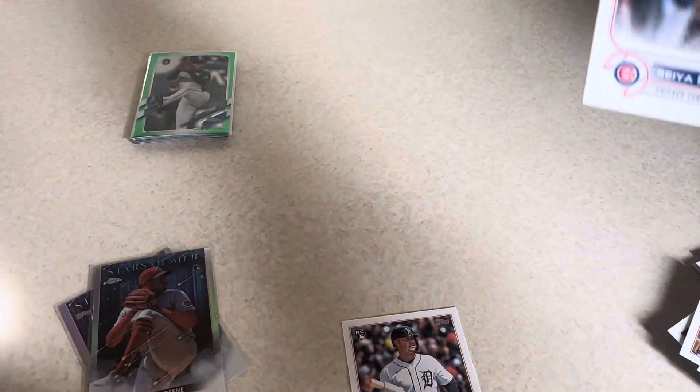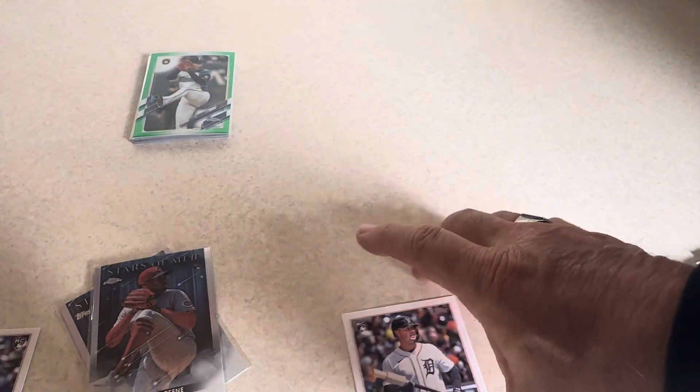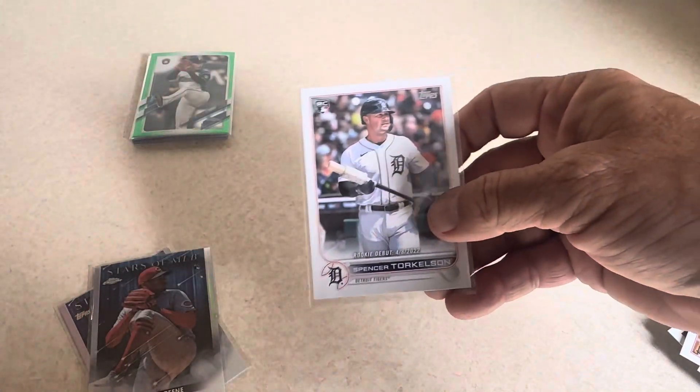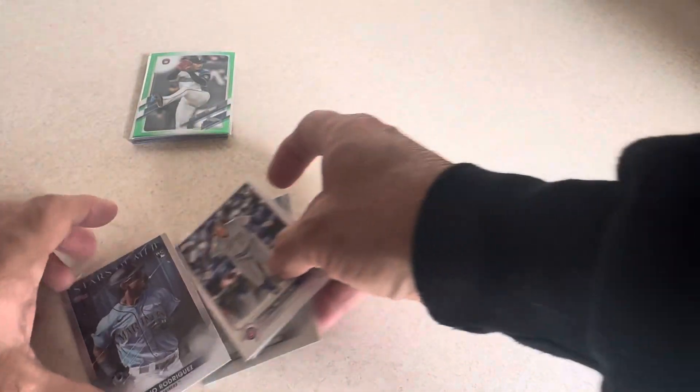Where did I put the others here? There's this, there's that. Seiya Suzuki. And Spencer Torkelson — that's a rookie debut, not quite as valuable as the others. So I don't know — maybe the Julio Rodriguez, which is always a nice card, might be the best one out of that. You guys can let me know. We'll put that one on top for now.